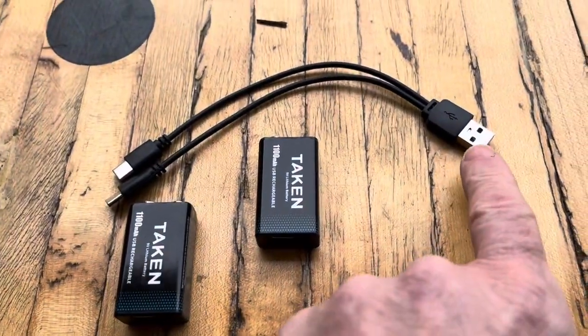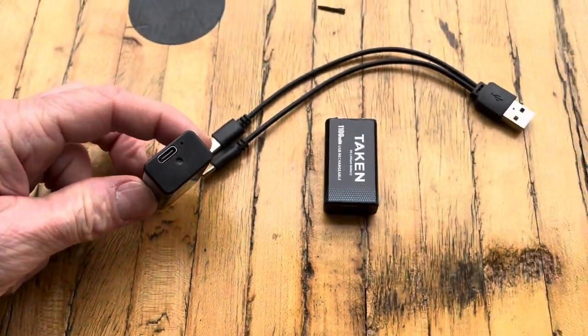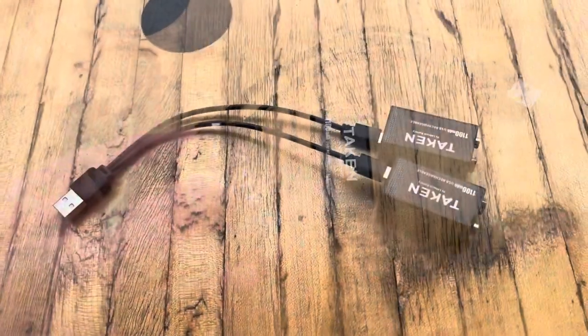You can plug them in right down there — just plug one into your USB here, and then the other end goes right in there to charge it up. These are great for smoke detectors and all kinds of different stuff.